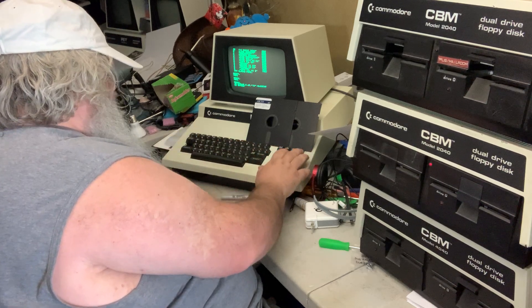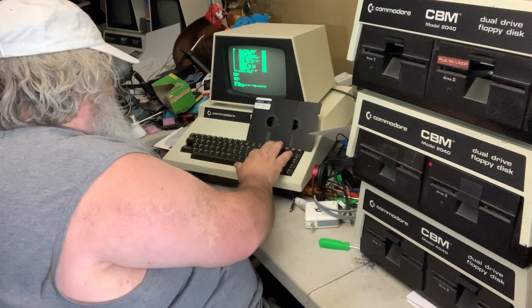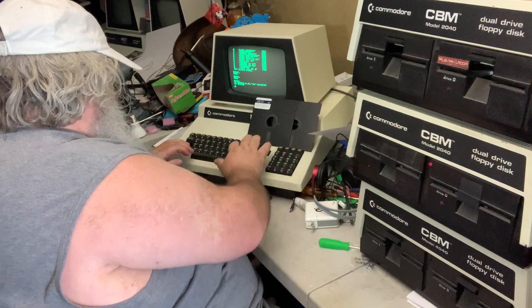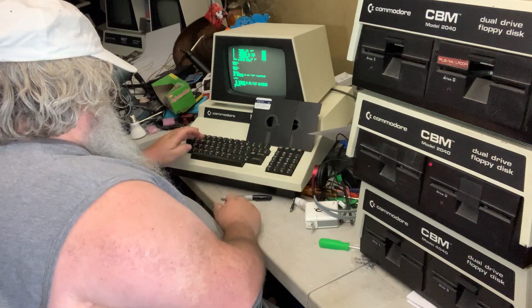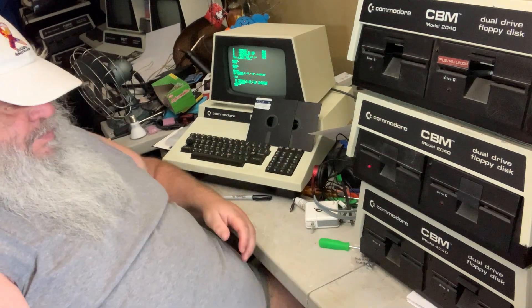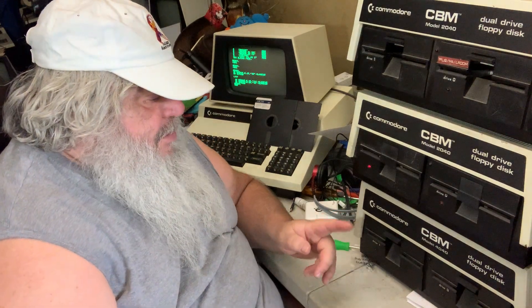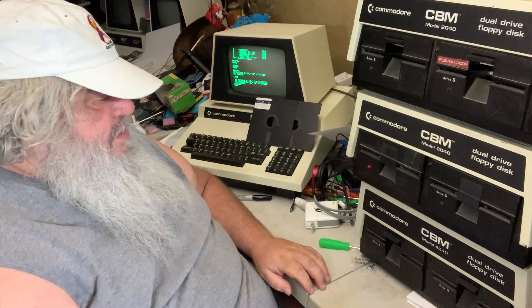So we are going to run a little program that will torment this — we are going to initialize both disks over and over. I don't hear anything spinning. That one is spinning, but this one is not spinning.